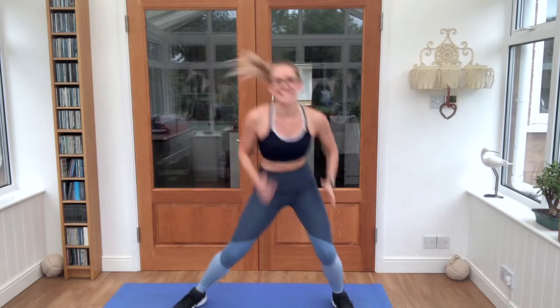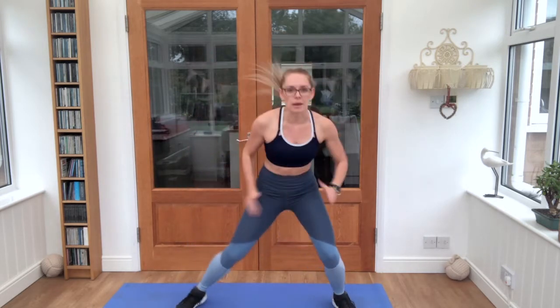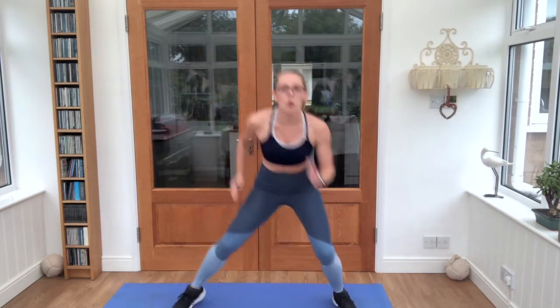We're going back to repeat all of these exercises one more time. Ten second break. We're going into our high knees and squat — four high knees, one squat. Let's go.